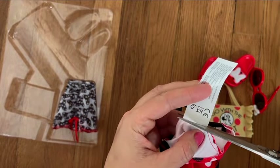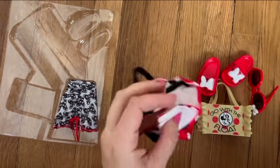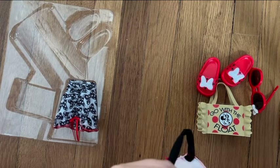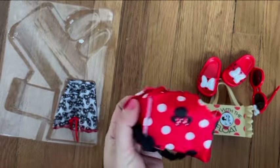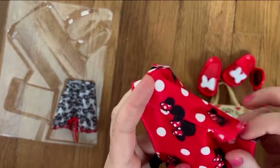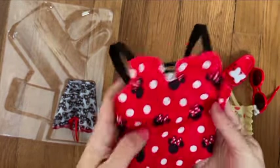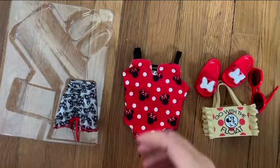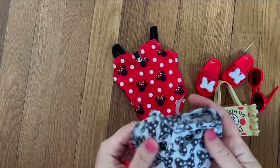I didn't have high expectations for the quality. I'm going to get rid of that velcro and use snaps, like I do with some of the doll clothes I buy. But I do like the design — just look at those cute details on the front. They didn't have to do it; they could have gone with a simpler design.